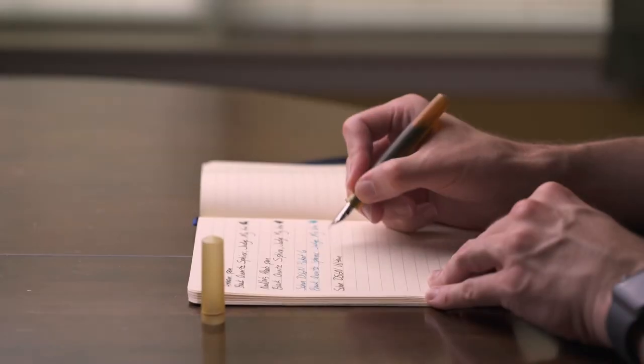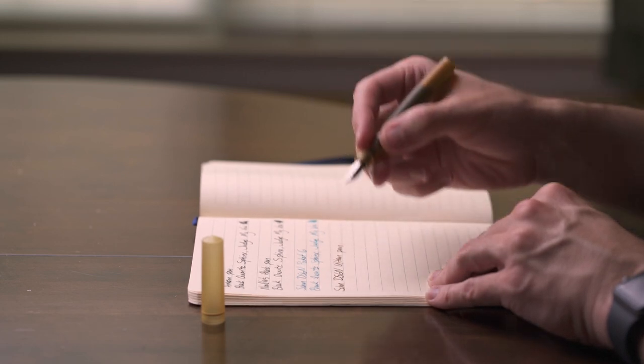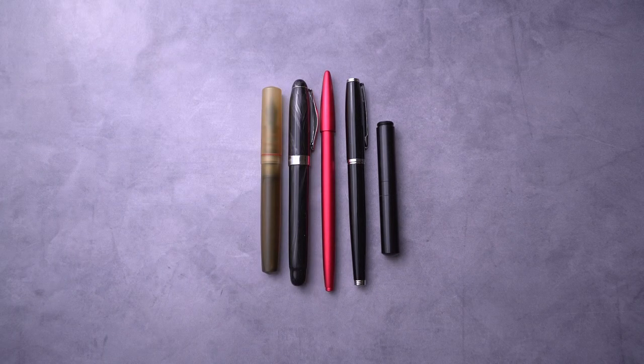This is an absolutely perfect pen. It is not inexpensive at $250, but with that price comes perfection — $250 on this pen is absolutely worth it. If you want a pen that writes like a dream and looks incredible, get this pen.